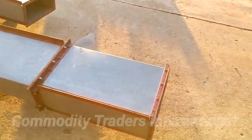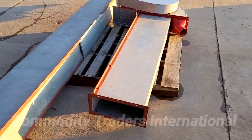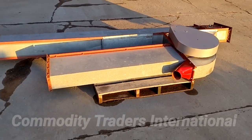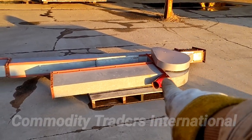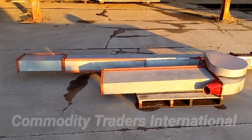This unit is in good shape and it's ready to go to work. The dimensions on this unit are 18 foot overall height from the bottom of the boot there to the top of the head here, and 16 foot discharge height.